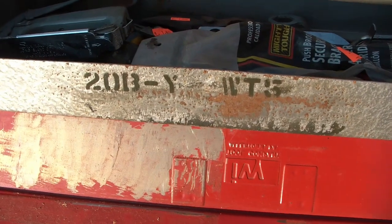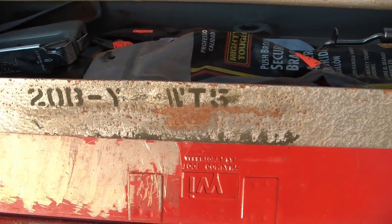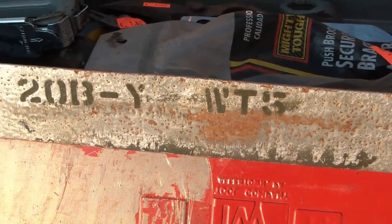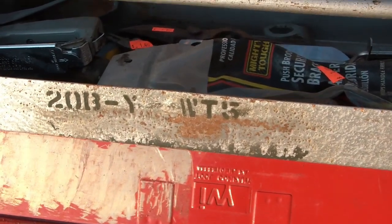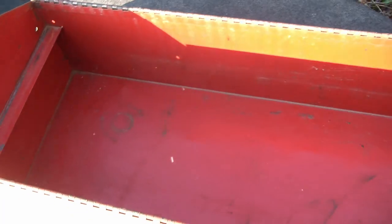There's a designation here: 20B-YWT5. I'm not sure if that is relative to the actual box or if it's something that was painted on there by a user. But nothing inside.